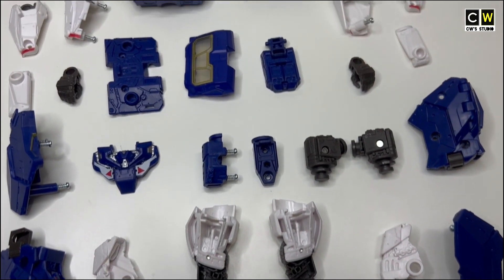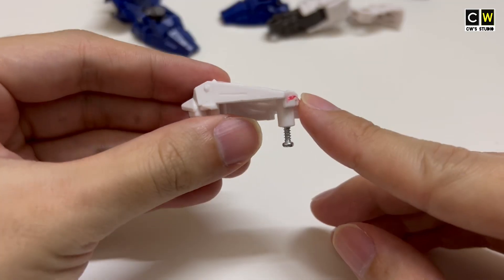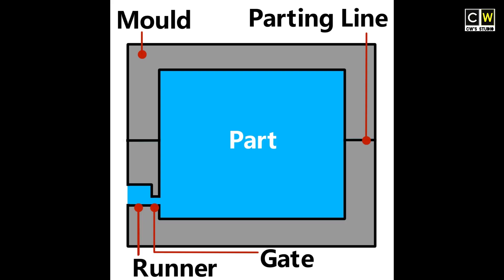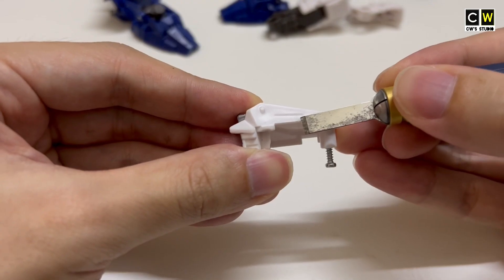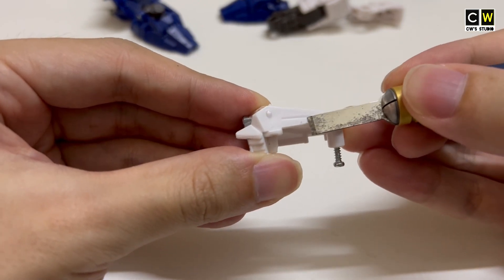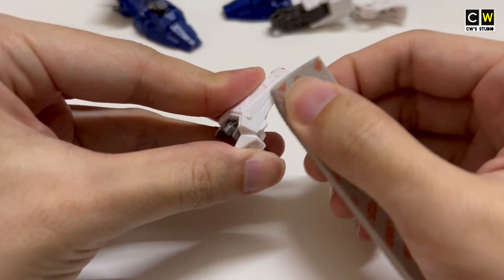I will inspect each part one by one. What do I check for? First, leftover gate. The gate is the opening in the mold through which the molten plastic is injected into the final part. If the gate was not properly handled, I will use a hobby knife to cut it off and then sand it until smooth.